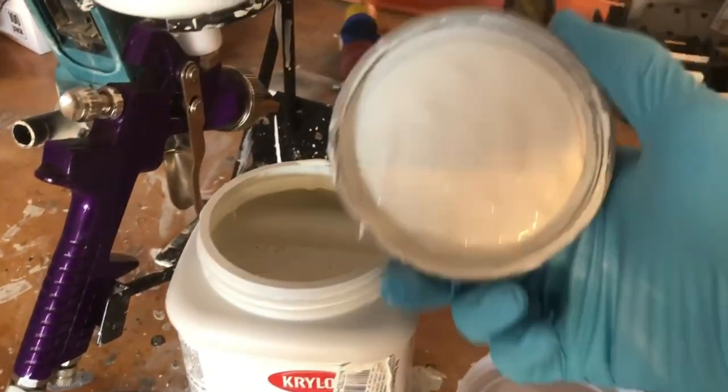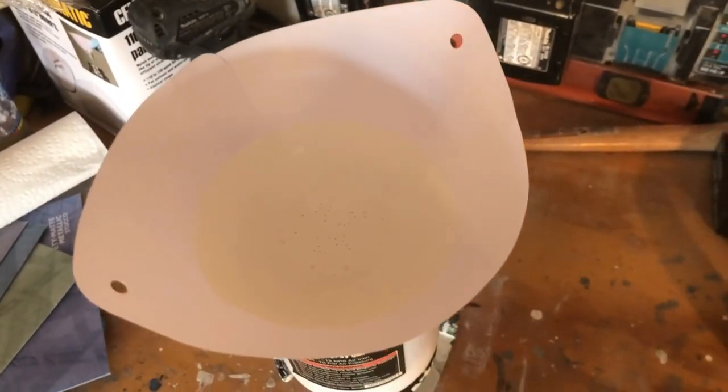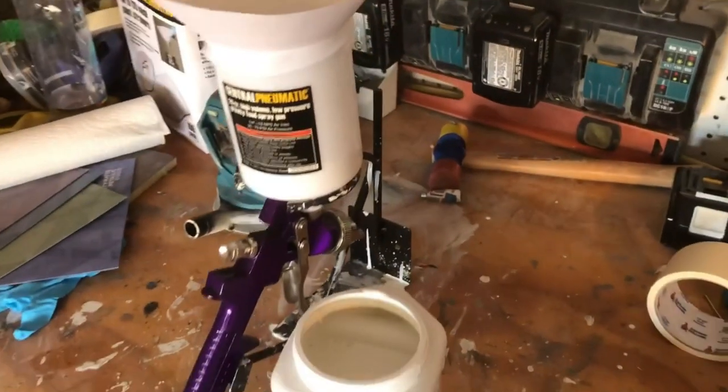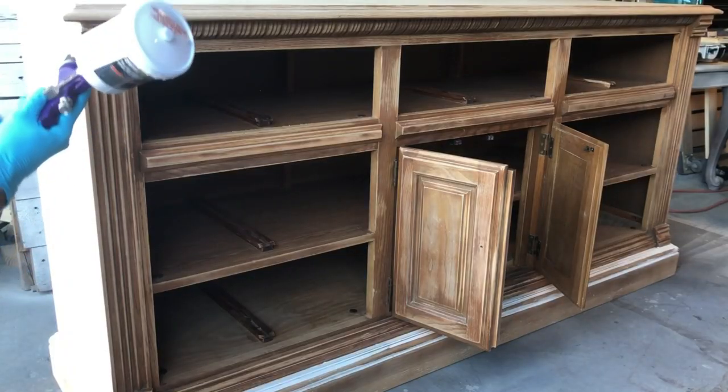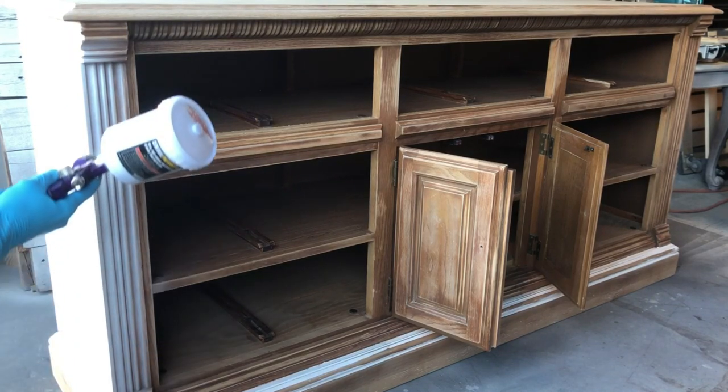Today we're going to use our Krylon chalky finish chalk paint. It's carried at our local Sherwin Williams store and we are using the color alabaster, which is a nice pure cool white. We load it into our gravity fed HVLP sprayer and off we go.